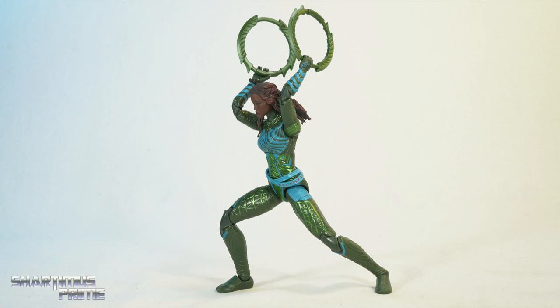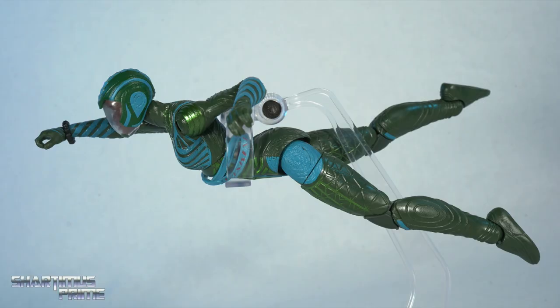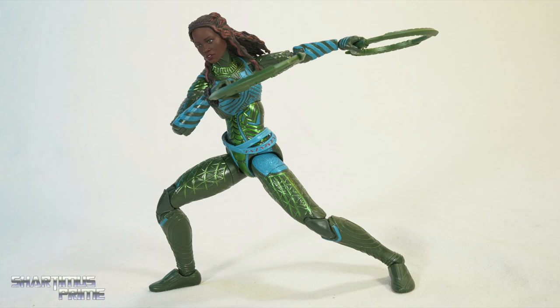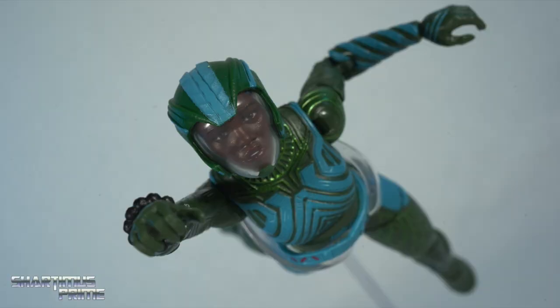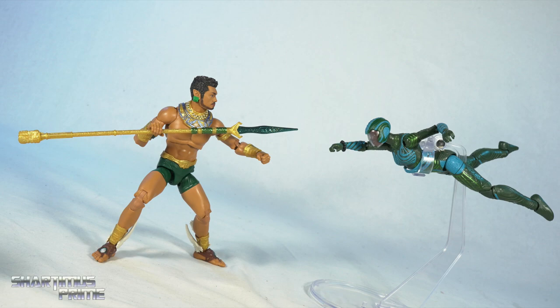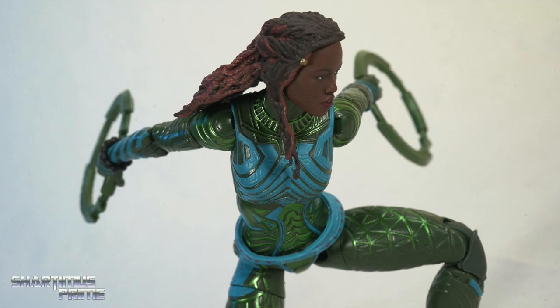I do have some gripes: there are parts where the paint feels like it runs out — below the knees it's like, what happened there? It would have been nice to see more paint filling out the figure. And I don't like the double ball joint — I prefer a neck hinge. But aside from those complaints, at a price point of around $26 to $28, I'm going to give this Nakia figure a sub-rating of 'I Love It.' Let me know what you think in the comments. For the latest Marvel news check out MarvelousNews.com, and follow me on Instagram, Twitter, Twitch, and TikTok. Catch you guys later — peace.